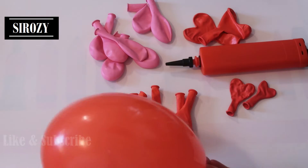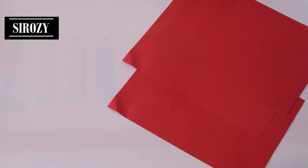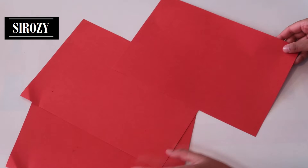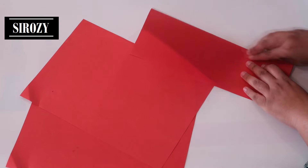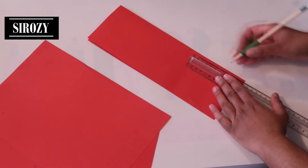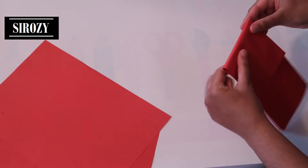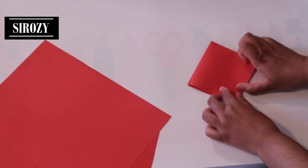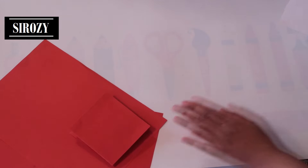We'll inflate all the other balloons. After we have inflated all the balloons, we'll take red color paper. I have 3 pieces of red color A4 size paper here. I'll take 1 paper, fold it in half lengthwise. After having done so, we will measure the length of 10 cm, make a dot, and we'll fold the paper over like this. I'll be doing the same with all the red color papers.